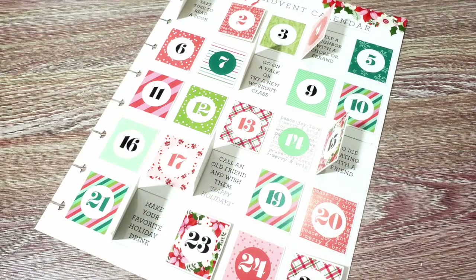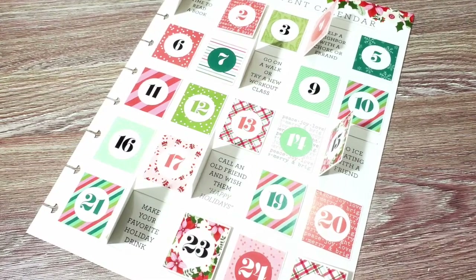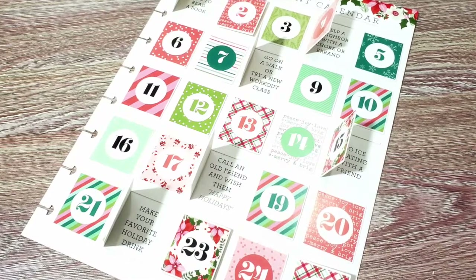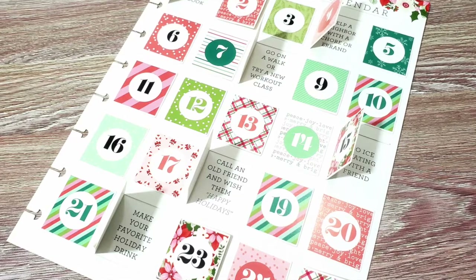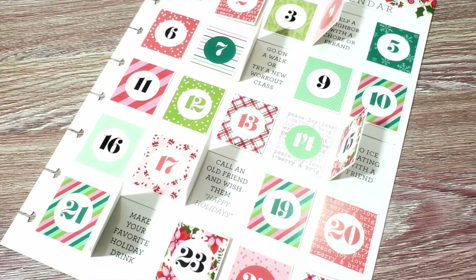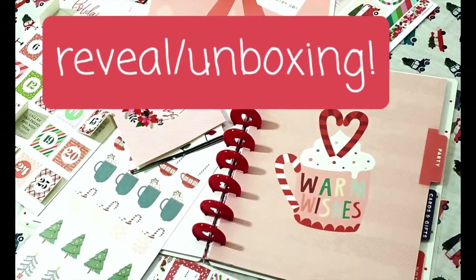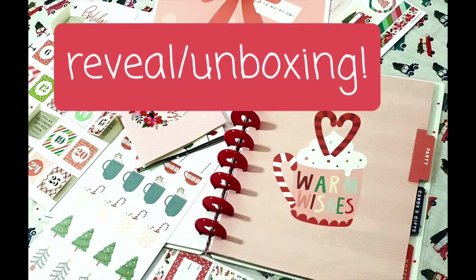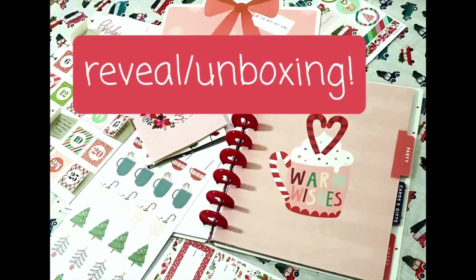I just realized after opening that these are not stickers — these are actually reusable boxes that have a call to action for winter bucket list items, so you can use this page over and over again. Thanks so much for watching! If you want to see more of these, give it a like and comment below. Don't forget to subscribe, hit the notification bell, and I'll see you in the next video.